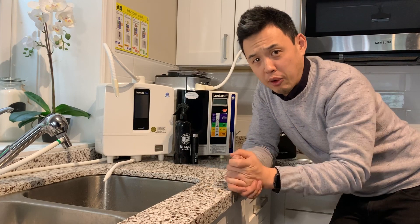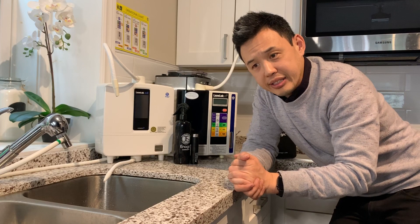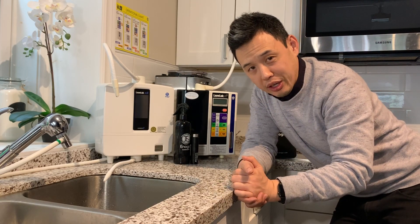Thank you very much for your time. I hope this was helpful. If you have any questions, please feel free to make a comment below and I will be sure to answer those as quickly as I can. Have a great day — hope to talk to you soon.